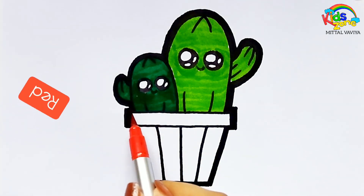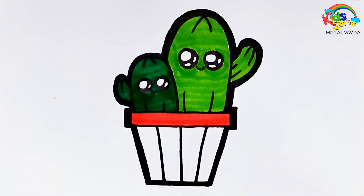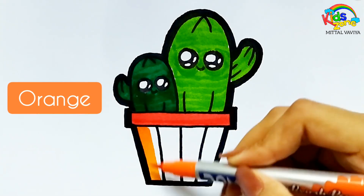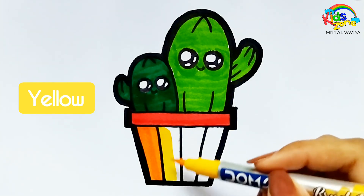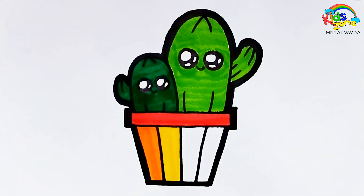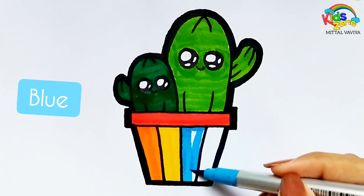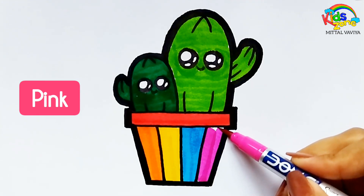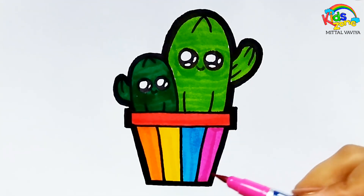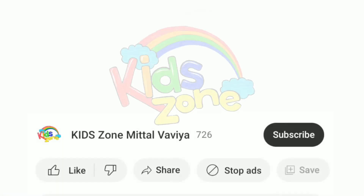Red. Orange. Yellow. Blue Blue Blue. Pink Blue. Blue Blue. Blue.